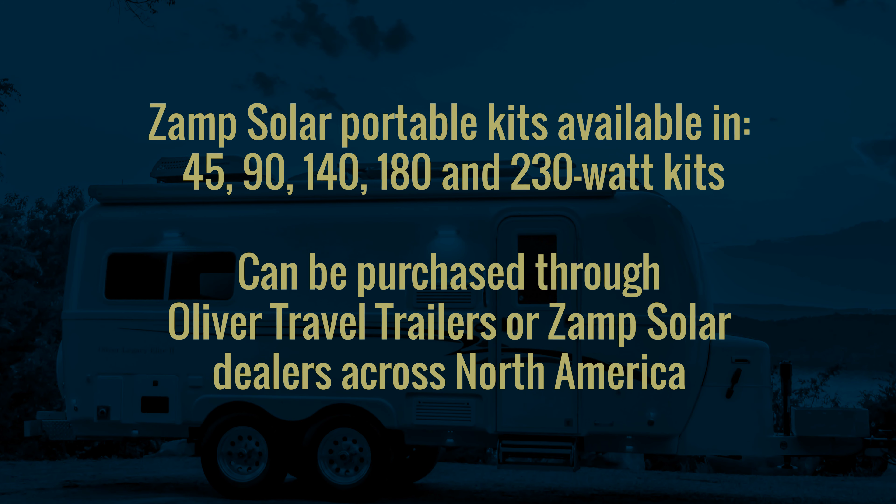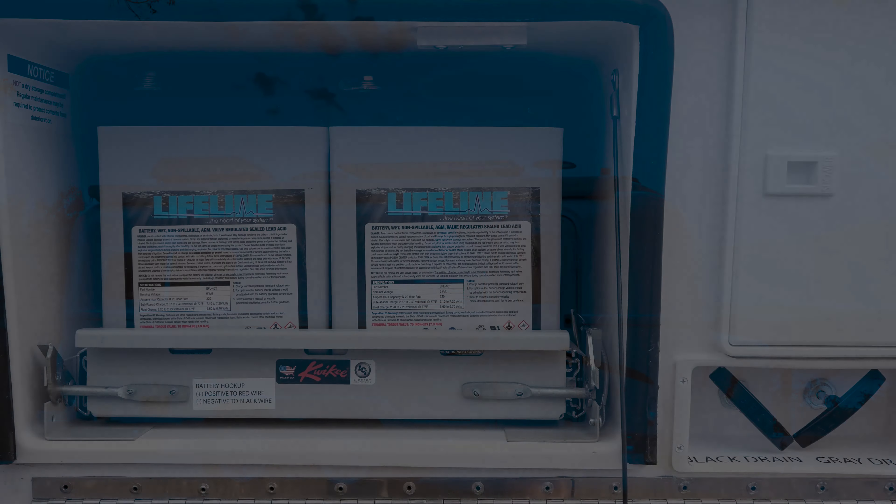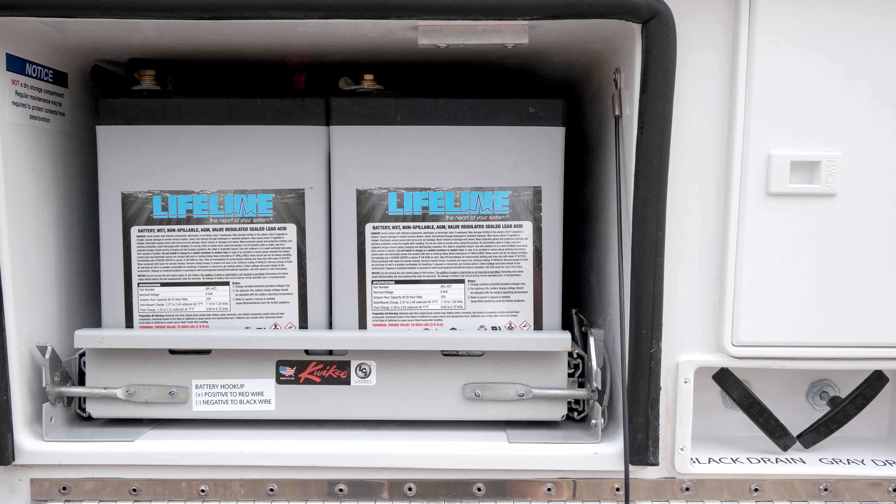The portable solar kits are ideal when you are camping in areas that have overhanging trees that block the sun from the roof-mounted panels. The portable port connects your portable solar panels directly to the batteries and is not controlled by the main onboard charge controller. The portable solar kits come equipped with their own charge controller.